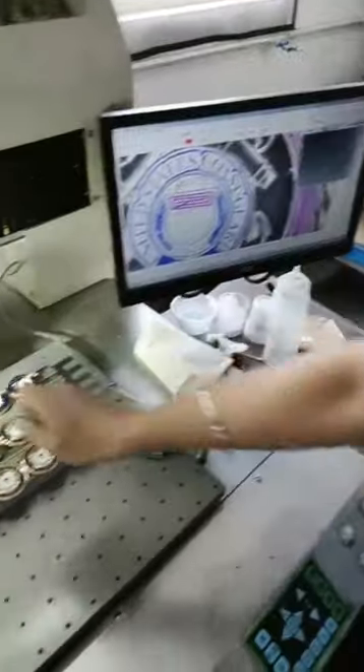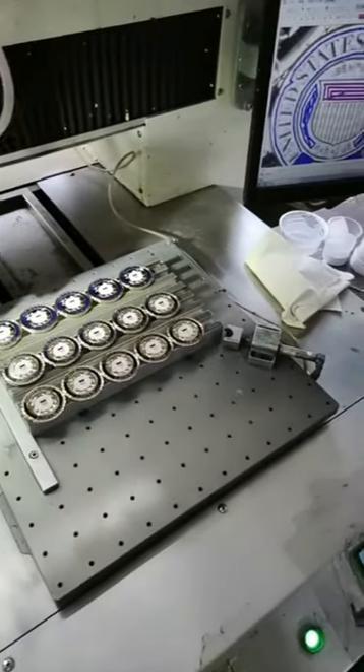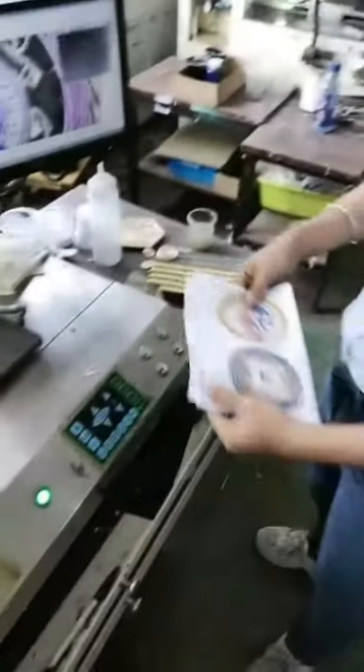And then we will add this color on this way, and then we will color the product in this way. We just make it according to the design.